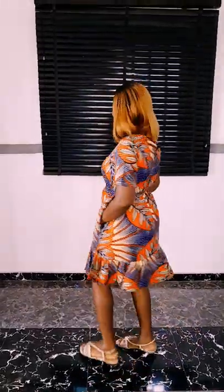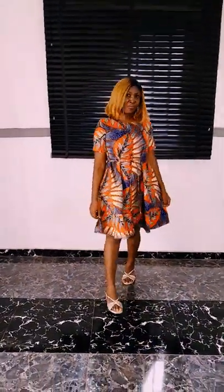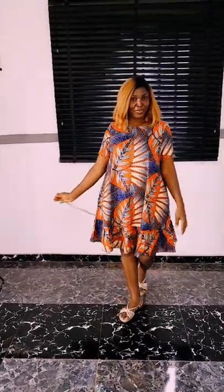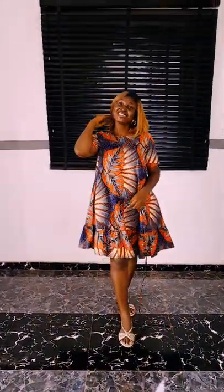Hello beautiful people, you are welcome back to my channel. In this video you are going to learn how to cut and sew this beautiful circle dress. As you can see it has a side pocket, a bit of gathers at the down part. This can be worn with or without belts — such a beautiful dress. I really love the feel of this dress, so cute, I love the neckline.